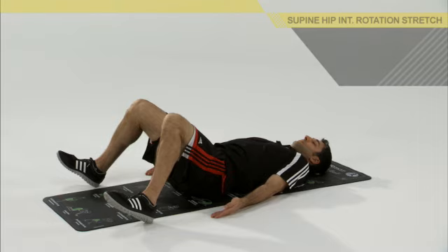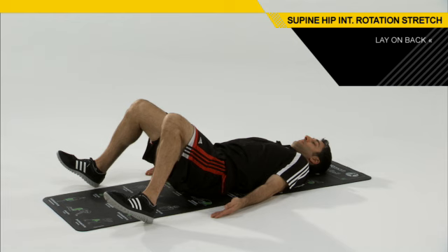To set up properly for this drill, you're going to lay on your back on the ground. You're going to have a slight bend to your hips and have your knees bent. From this position, you're going to bring your feet outside of your hips and your knees.